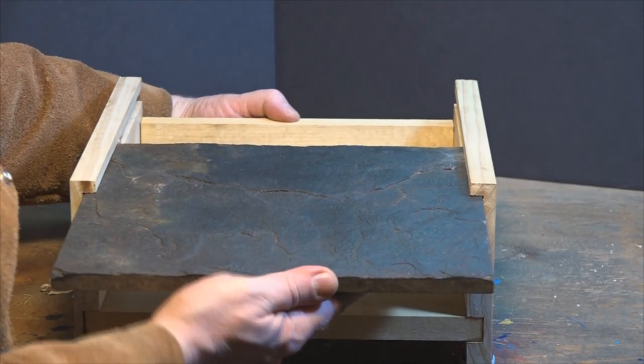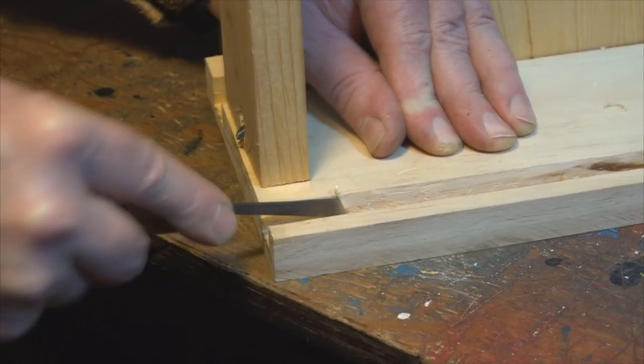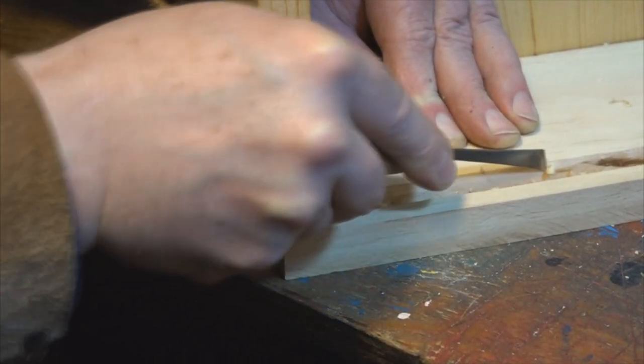Then it was just a matter of making this old scratched slate tile that I found beside a dumpster fit the groove, by chiseling the bottom side of the groove where no one would ever notice.